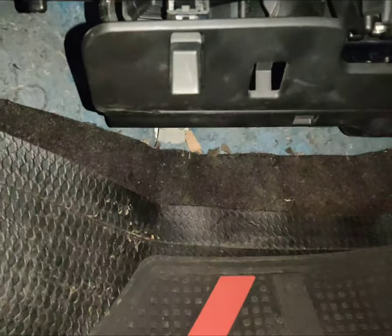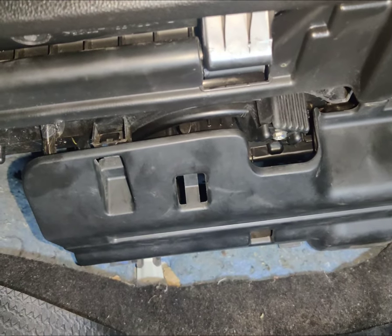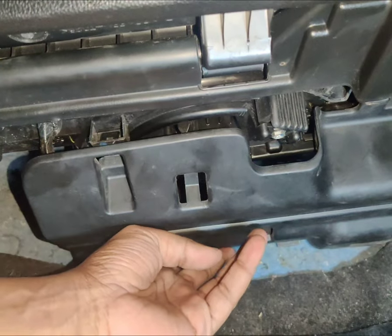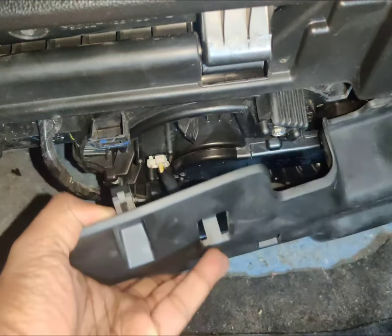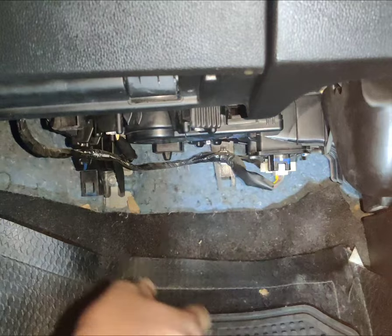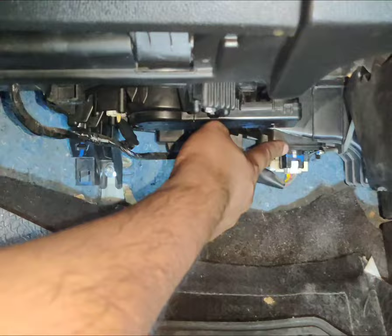The blower motor resistor is usually under the glovebox, right here. For models before 2018, you will have to remove your glovebox and then take out your resistor — your blower motor resistor will be right inside, under your blower motor fan. Just pull it out like this, and you can see this is where the resistor is located.